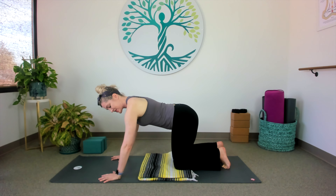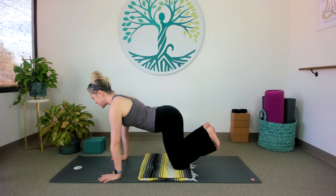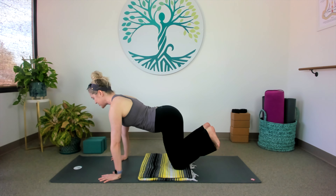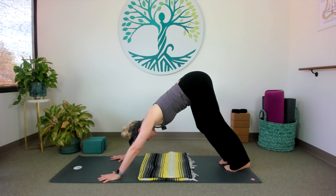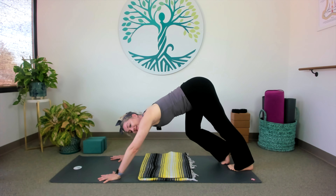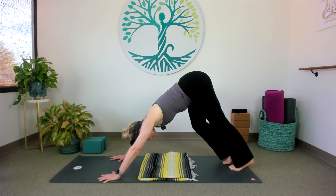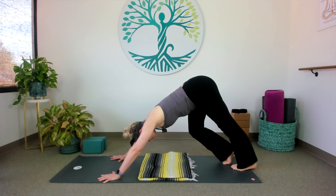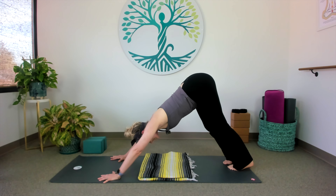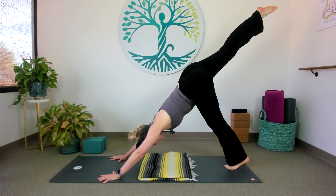Walk your hands a little further apart and give yourself some space. I like to say squeeze an imaginary beach ball between your upper arms for shoulder stability. Let's tuck our toes and send your hips up to the sky into an upside down V. Press firmly into the mat to send your hips away from you. Let's go ahead and pedal it out, bending one knee at a time, opening up the backs of the legs. Find some stillness, and then lift your right leg up to the sky — three-legged dog.